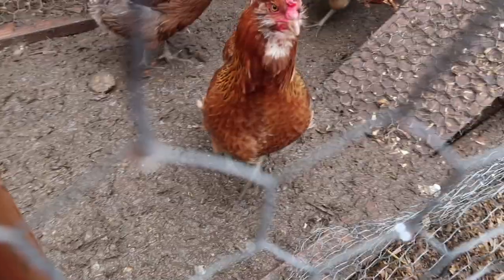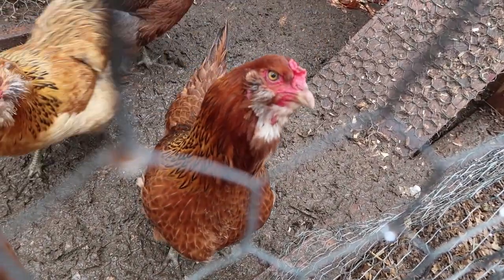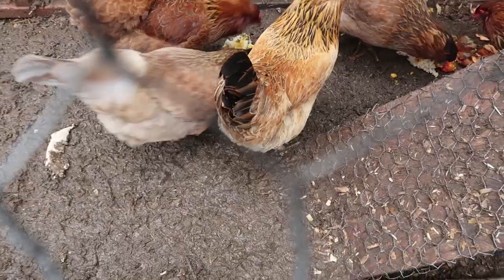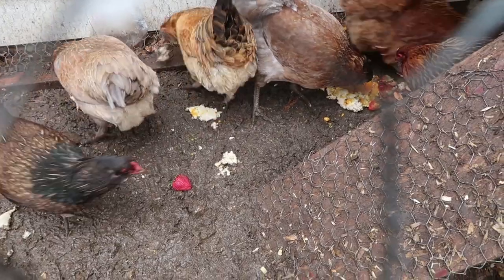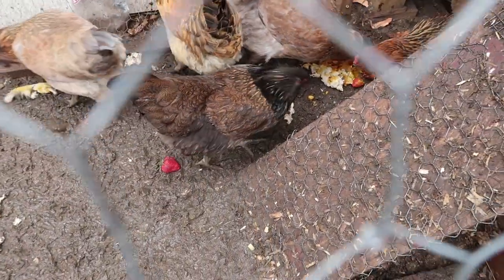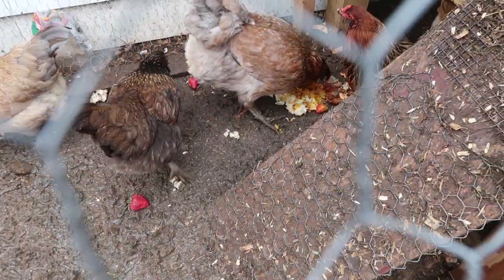Girls ready for some food? You're hungry for some treats? It's super rainy and wet today because we've been getting a lot of rain, so hopefully their little feet are okay, but they've got a lot of dry area over there.